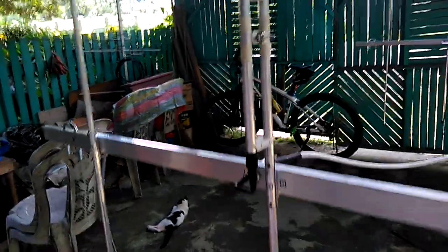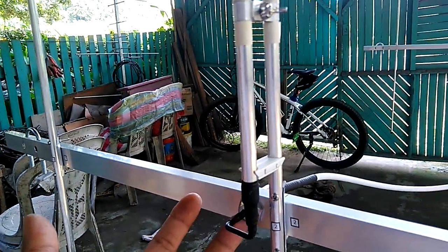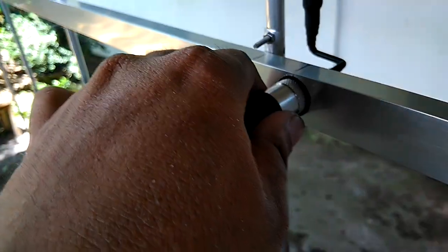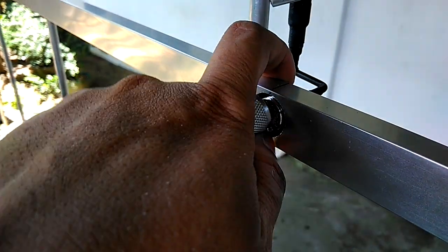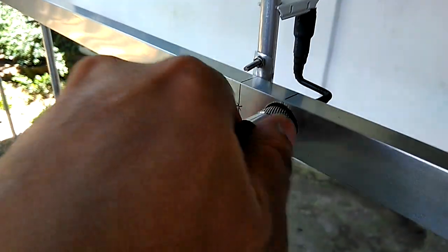This is a gamma match Yagi. We have the gamma tube and the feed point, which is an SO-239 connector attached directly to the boom. Make sure that you tighten the nut on the SO-239 connector. We have the PL-259 connector on the phasing harness, so you just need to put it in and tighten the connector. This is directly attached to the boom, and we have the plastic spacer on the Yagi.